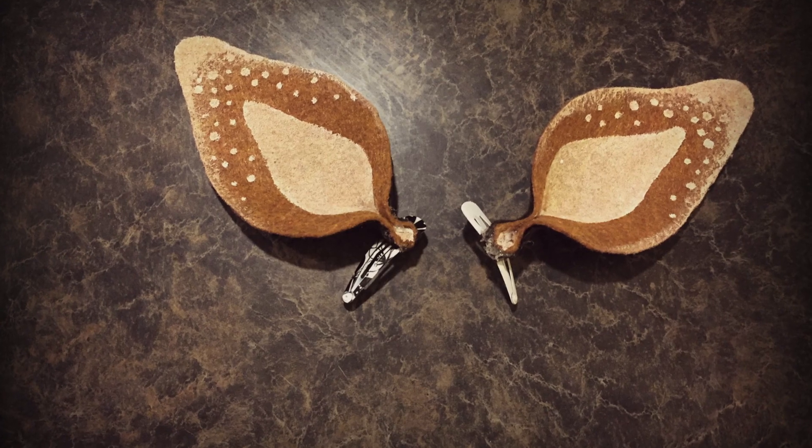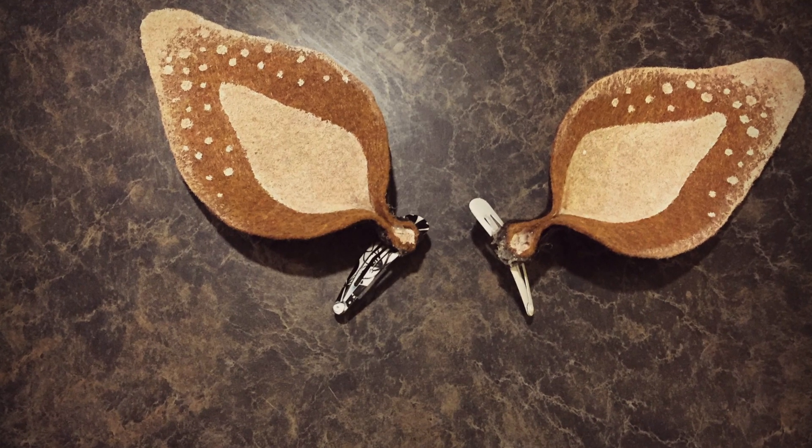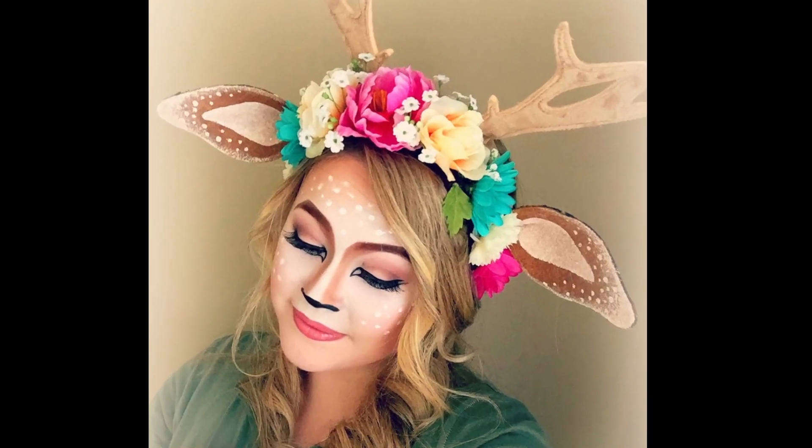And this is the final look! Don't forget to go check out my Halloween makeup tutorial that goes along with this, and also the floral headband tutorial to get the whole look. All of the links will be in the info box below. Thanks for watching!